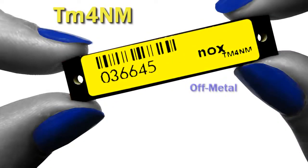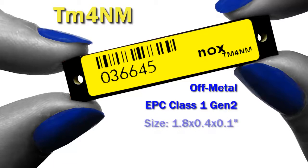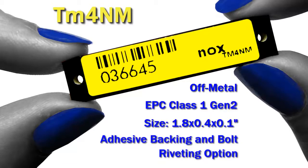The TM4NM is perfect for all your non-metal applications. It has a Gen 2 RFID chip and it's about 1.8 by 0.4 inches. It has adhesive on the back and can come with a bolt riveting option.